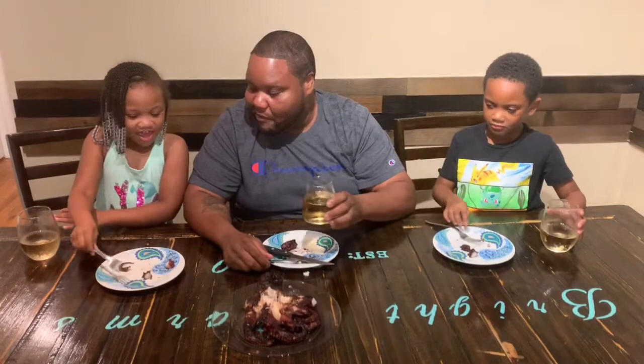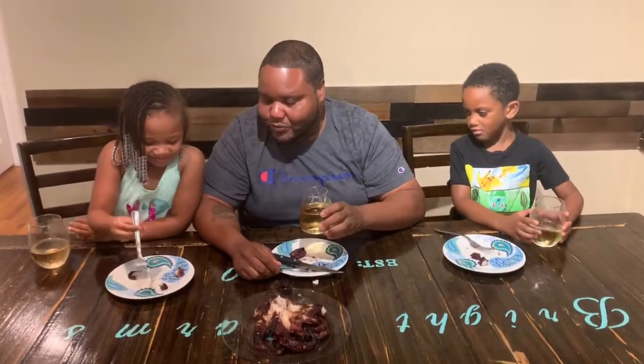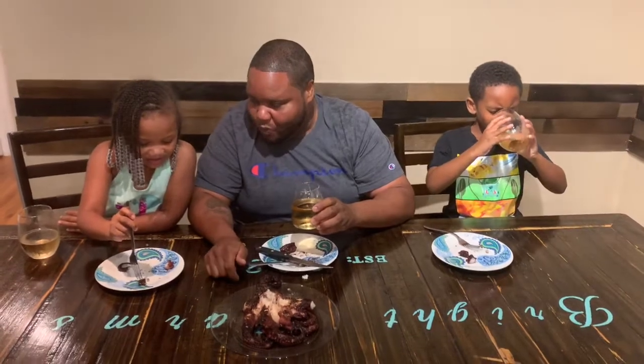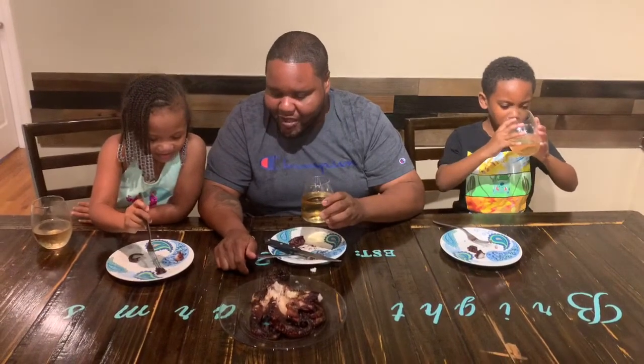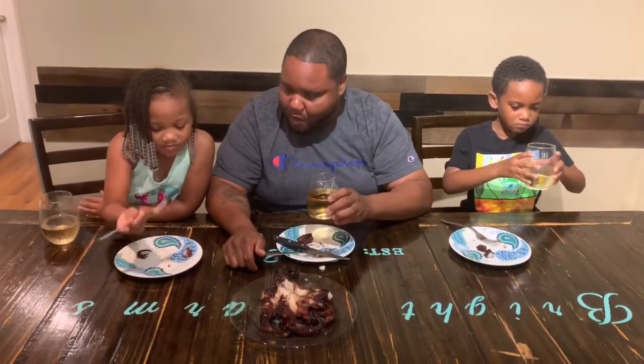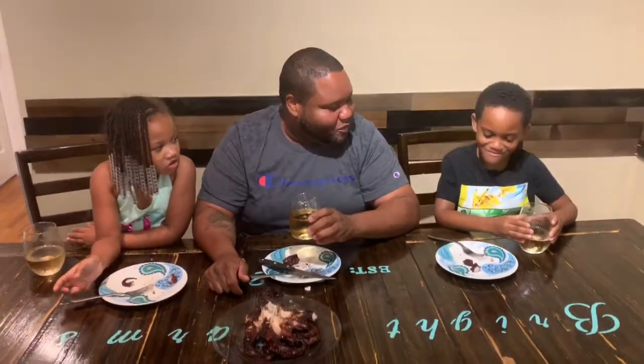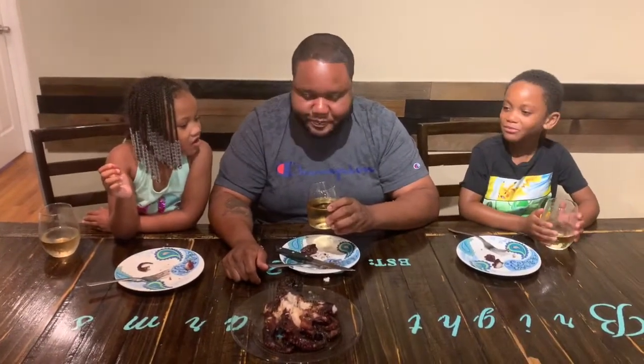This is good! You want another piece? Try this piece on the inside right there. KJ, I think you like it, right? Want some more, or are you done? I'll get some more.